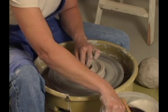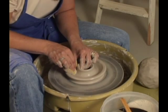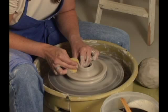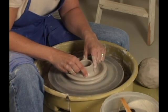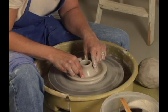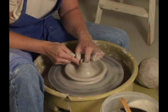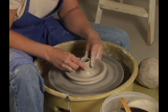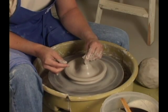And watch this — I can open up in the center all the way down to the wheel head, pull this out, pull this up a little bit, and then I can slowly collar this in, a little at a time. Every time you collar, the walls will get a little bit thicker, so I can do a little pull, and then I'm going to collar this in a little bit more until it closes all the way up.